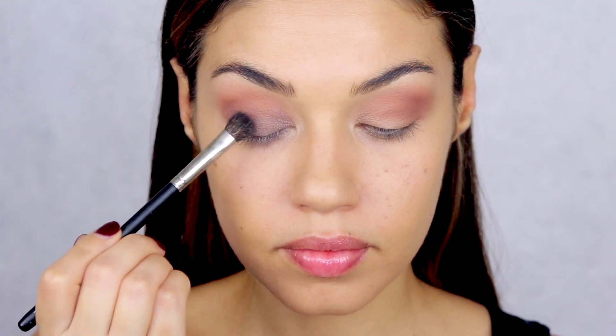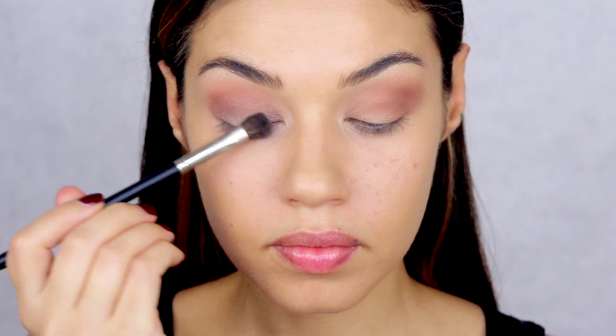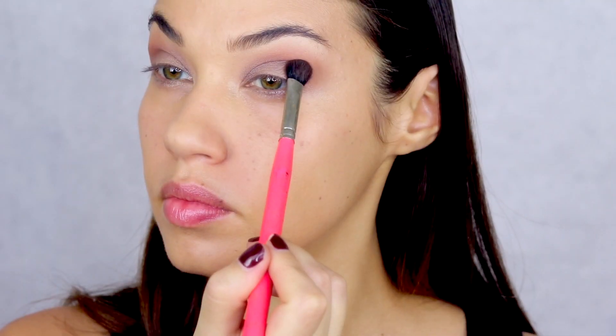Then I'm going for a shimmery silvery gray color on the lid. You want to use a flat brush because you want to really pat this color on — push the color onto your lid, pack it on, make sure it shows up really well, and then apply it just high enough so it blends in with that crease color.